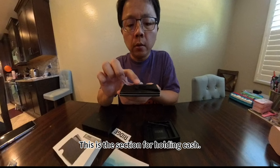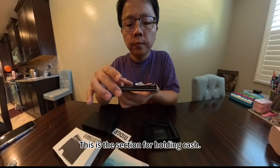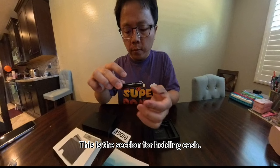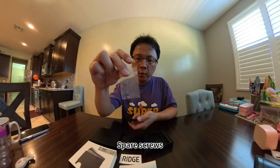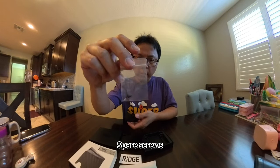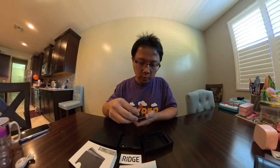This is the section for holding cash. This is the top. Just push it out, and you can take the card, like this one.